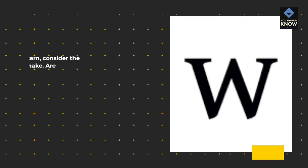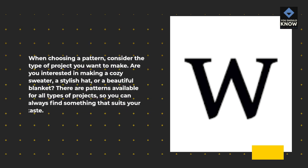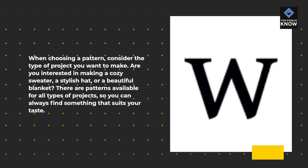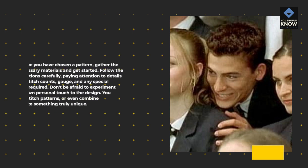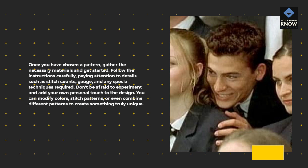When choosing a pattern, consider the type of project you want to make. Are you interested in making a cozy sweater, a stylish hat, or a beautiful blanket? There are patterns available for all types of projects. Once you've chosen a pattern, gather the necessary materials and get started. Follow the instructions carefully, paying attention to details such as stitch counts, gauge, and any special techniques required. Don't be afraid to experiment and add your own personal touch — you can modify colors, stitch patterns, or even combine different patterns to create something truly unique.